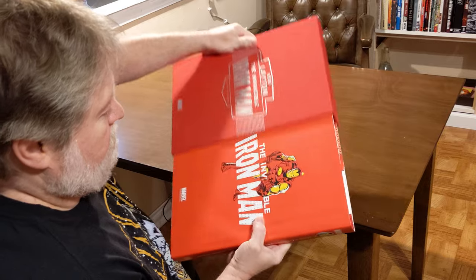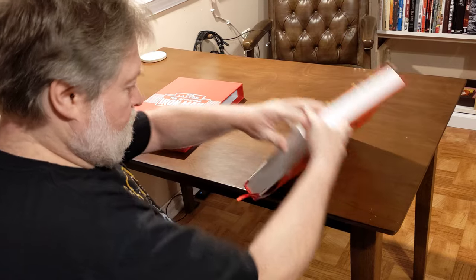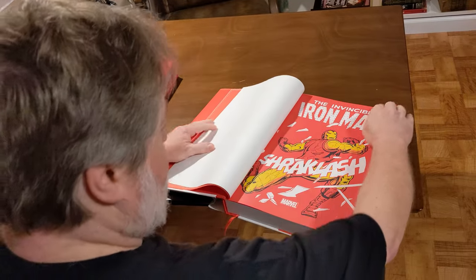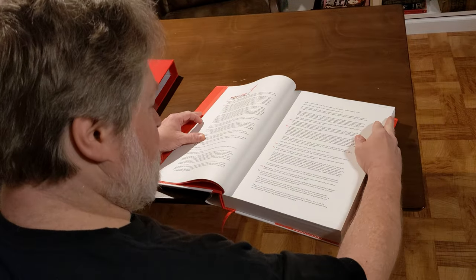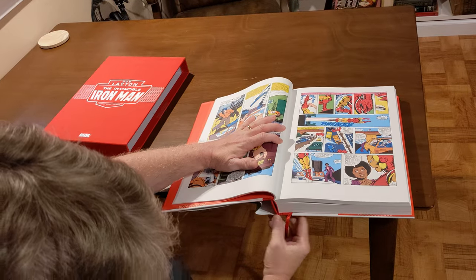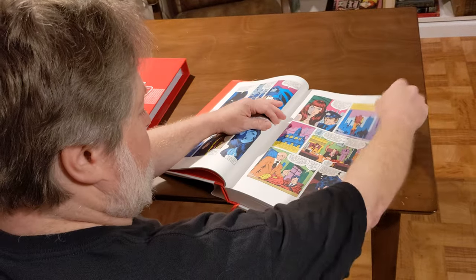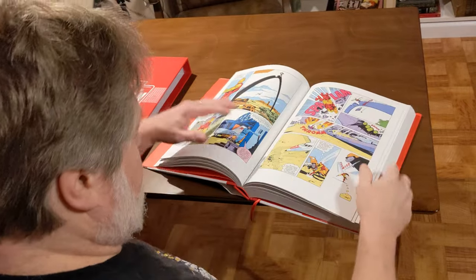I'll put some b-roll in here showing how the book lays open. You do have to struggle a little at the beginning and toward the end to get it to lay open and actually let you read it — that's a little bit of a bummer. But it's basically a really good quality book. The pages are very thick, super high quality — even better than the original generation of Marvel omnibuses, which was already pretty good. It's really bright white with a matte finish and it looks great.